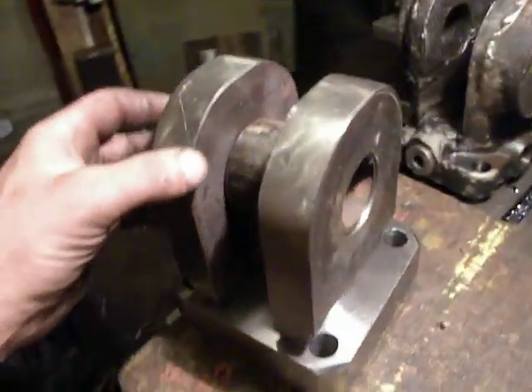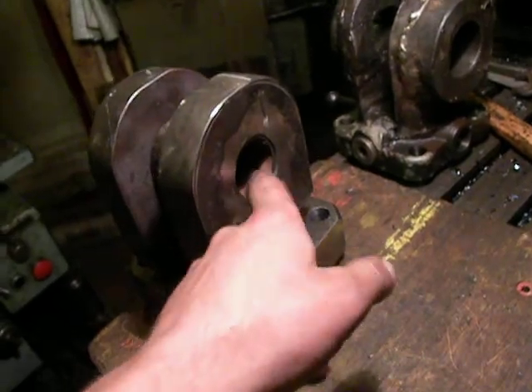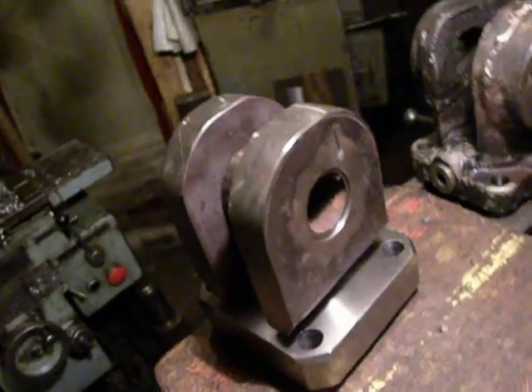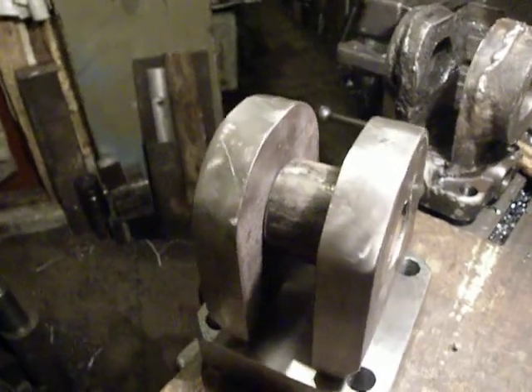After that I will take out this piece of pipe and set this piece on the horizontal boring machine. We will machine this bore so it will be accurate for a bolt.